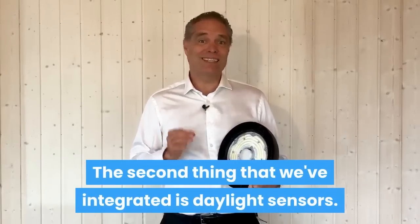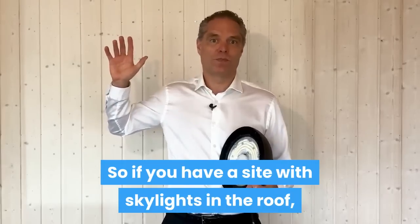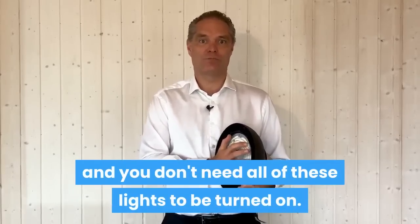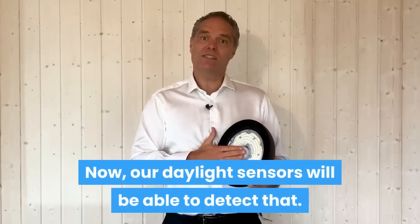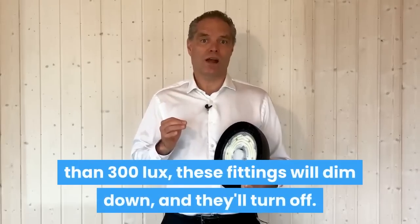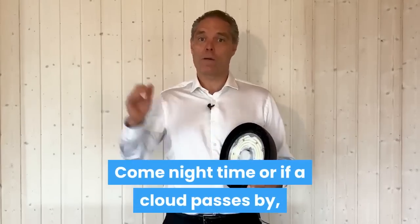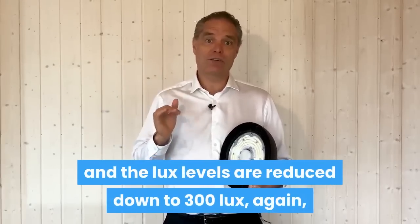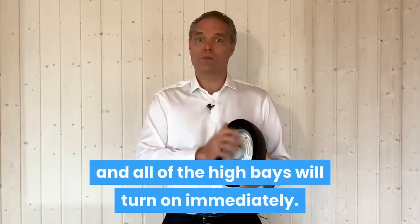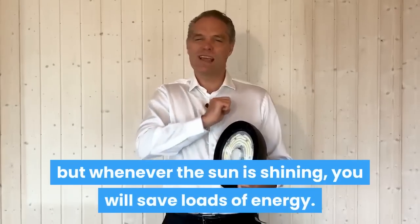The second thing that we've integrated is daylight sensors. So if you have a site with skylights in the roof and the sun is shining, you will be way above a thousand lux and you don't need all of these lights to be turned on. Our daylight sensors will be able to detect that — whenever the sun is providing more than 300 lux, these fittings will dim down internally. Come night time, or if a cloud passes by and the light levels are reduced down to 300 lux again, these sensors will detect that immediately and all of the high bays will turn on immediately. So you will never be below 300 lux.